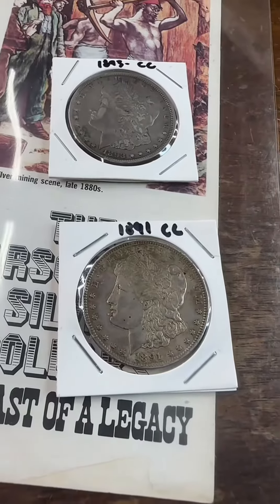That is thanks to the GSA hoard, as it's known. What happened was the government did an audit and they discovered all these Carson City Morgans that were not melted down. They were struck and put in treasury vaults and they'd sat there for a long time. This right here is an original pamphlet from that auction. But it doesn't matter if it's uncirculated or circulated.